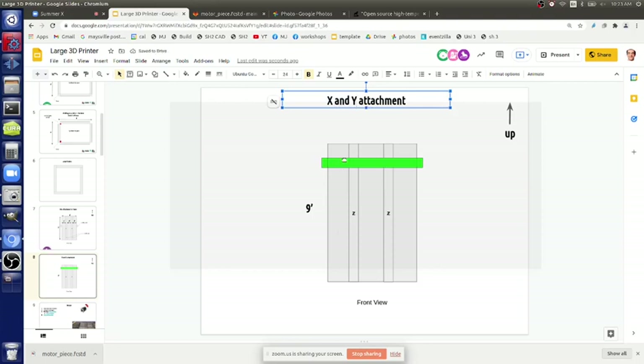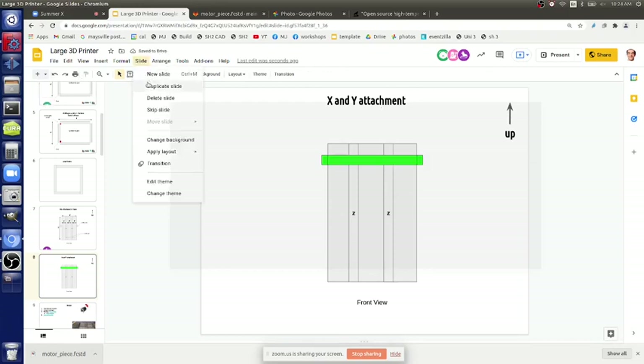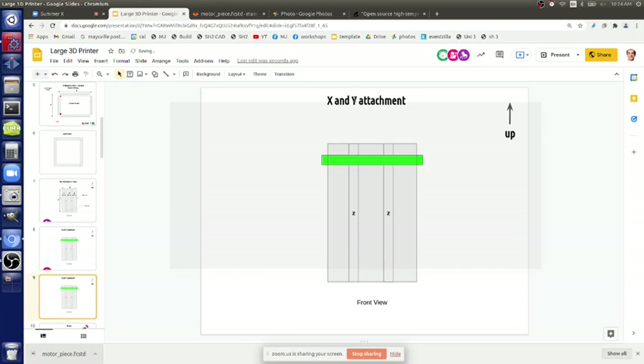So the X and Y are going to be below the top bar, because there's the top angle right on top - it has to be four inches below minimum. Put a power ladder on the side. Let's duplicate this slide and call it Z attachment.